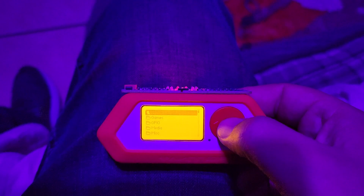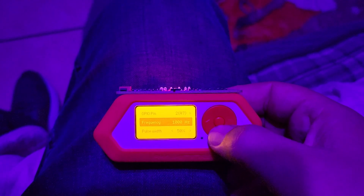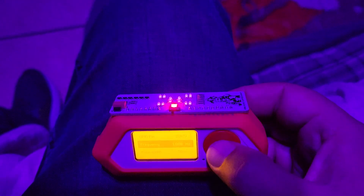Now head over to apps, back into GPIO, and go down to signal generator — PWM generator. All that looks good except we need to change the frequency.